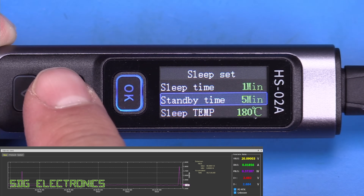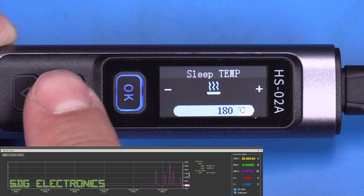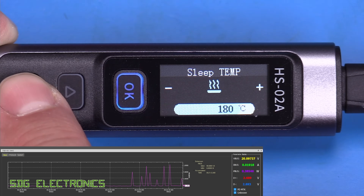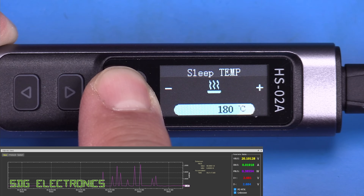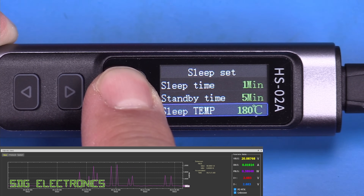Settings can be adjusted by scrolling through items, pressing OK, and adjusting the value. The sleep temperature is adjustable from 100°C up to 200°C, with 180°C being a pretty sensible default.